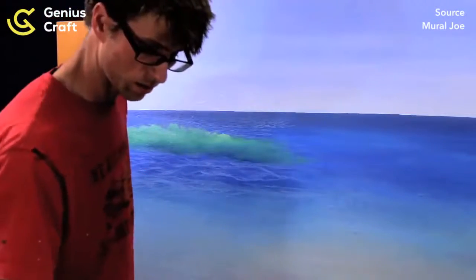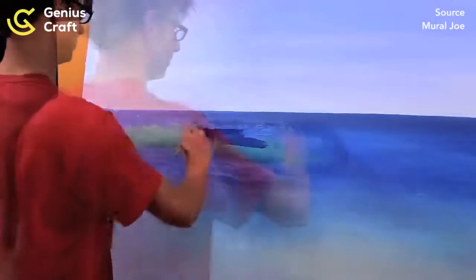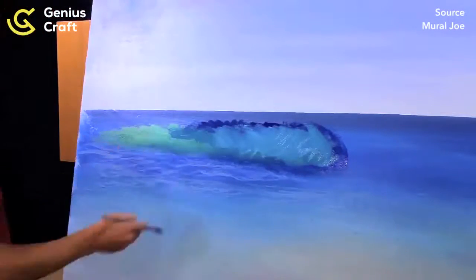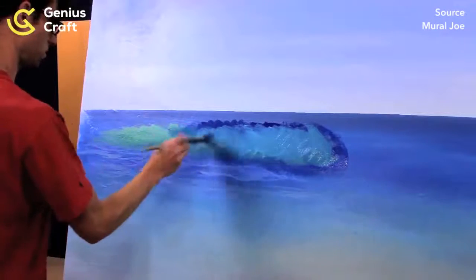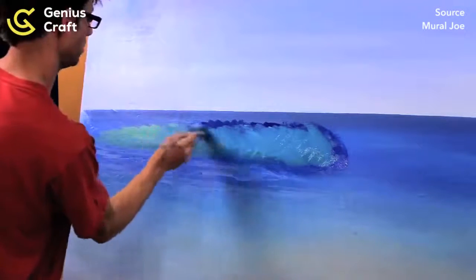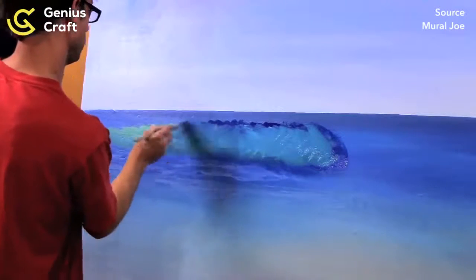I think I need to use more paint. I like that bluer tone — it's greener than this, but bluer than this. This looks good too. We'll do a compromise between the two.